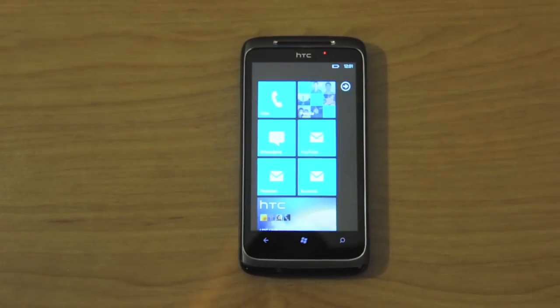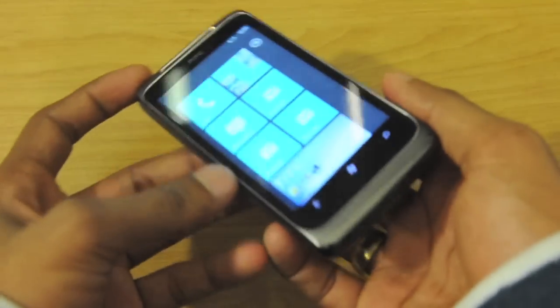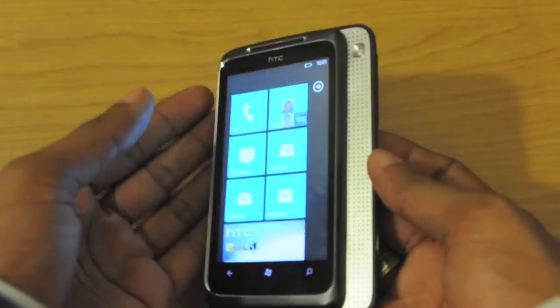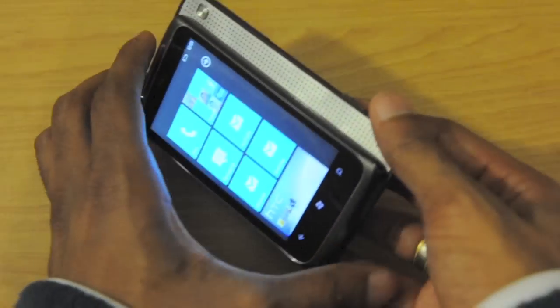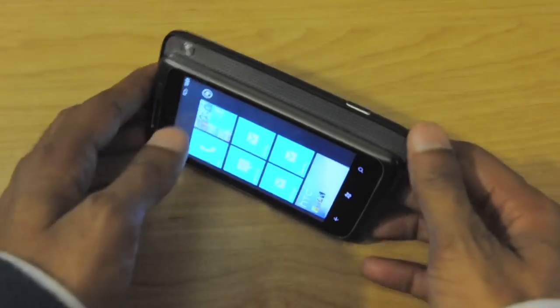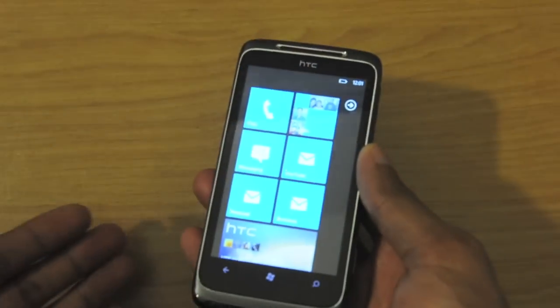My final thoughts on the Surround: it is a very media-centric device and it really does serve that purpose well. The slide-out speaker does have a cool form factor. Everywhere I go, if I slide out the speaker and leave it on a table or something, people go 'wow' — it does have that wow effect to it. It's a unique form factor.